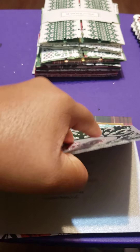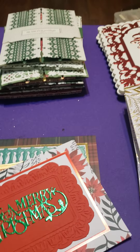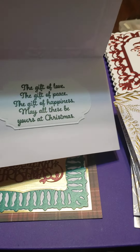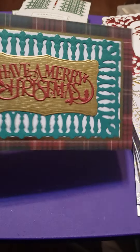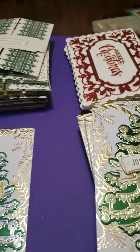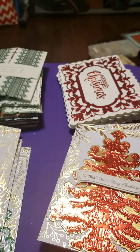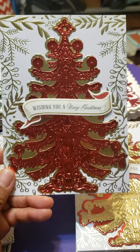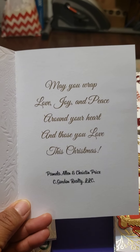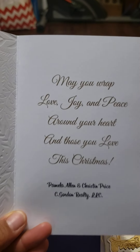Some of them have typed sentiments on the inside. Some of them have stamped sentiments on the inside. On the inside, I tried to make it match the gold, so I did kind of a tan colored sentiment.